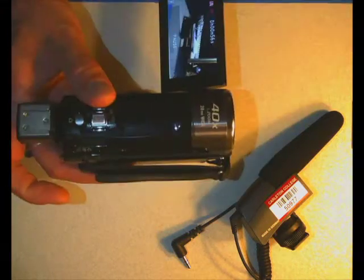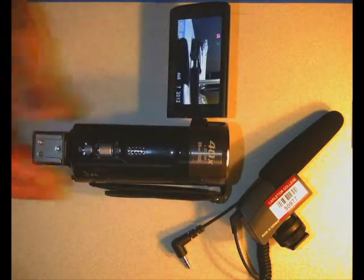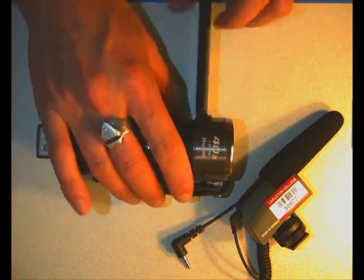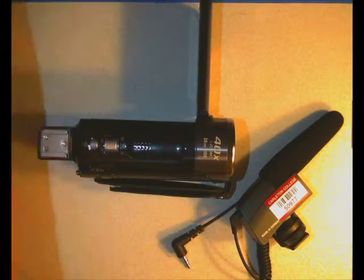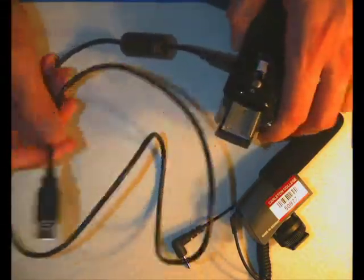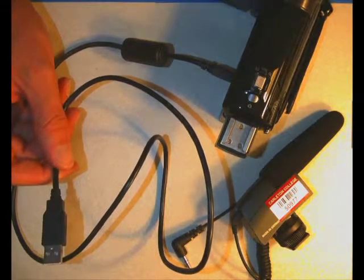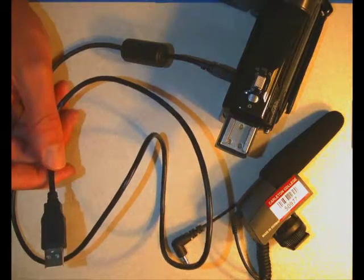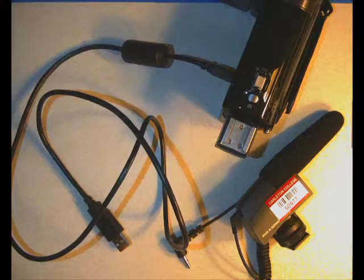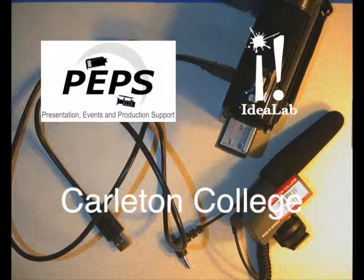When you're done recording, push the stop record button again and the video is saved. When you're ready to get footage into your computer, always turn off the camera first before plugging it in. Take your USB cable, plug it into the side of the camera, and connect the other end to your computer. Then use iMovie or Final Cut Pro to import the video directly from the camera. If you have any other questions, you can get in touch with us at PEPPS in the Idea Lab at the White Center for Creativity at Carleton College. Thank you very much for watching.